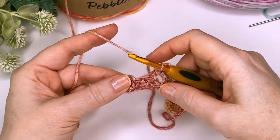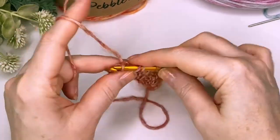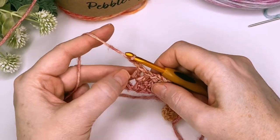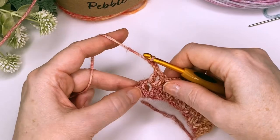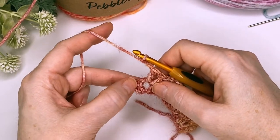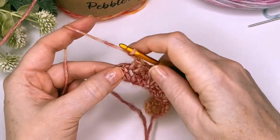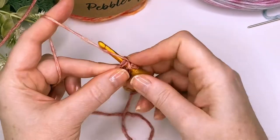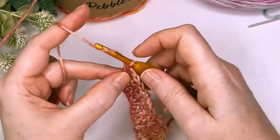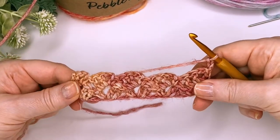Now once you get to the last chain two space, you're going to put two double crochets into there. Chain two, and then instead of putting the single crochet into this chain space — which is the traditional way that this stitch is done, as it does give you kind of wavy edges — I like to put it into the top of the chain three instead. This will give you much straighter edges. So then we will chain three and turn, and then we'll just repeat that row until our project is as long as we need it to be.